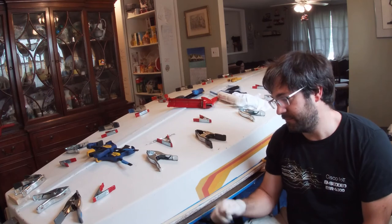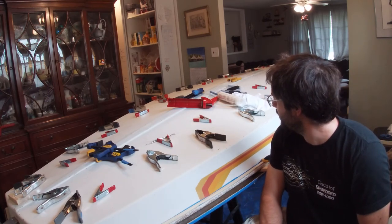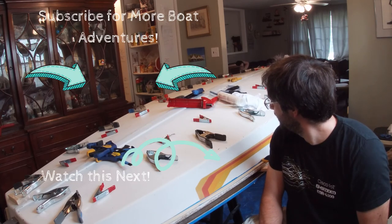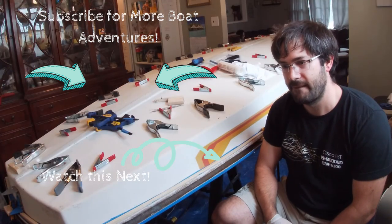Today we're finally going to — what are we doing? Get the boat out of the house. Just talk like you're talking to me.